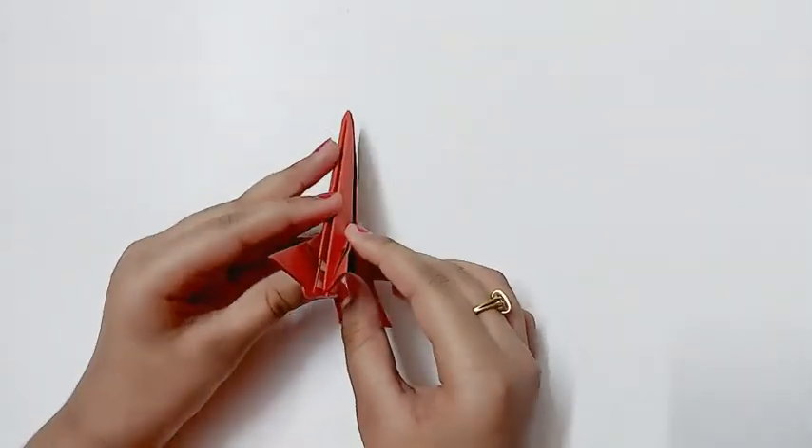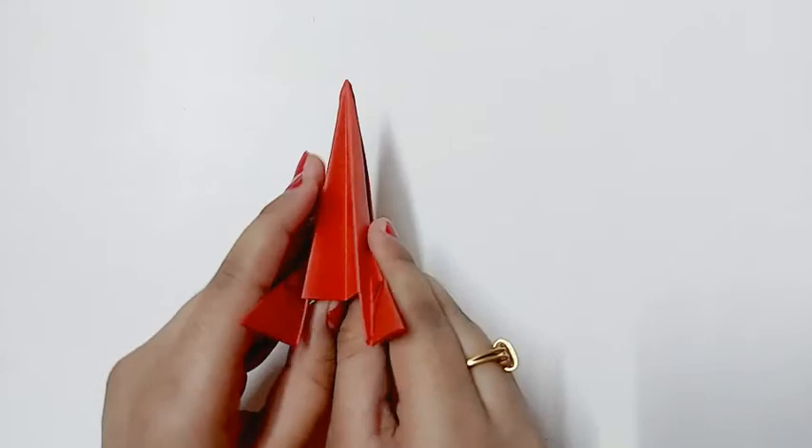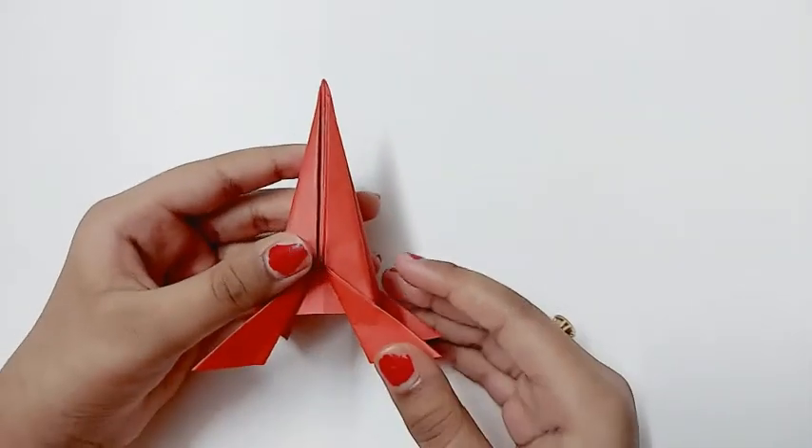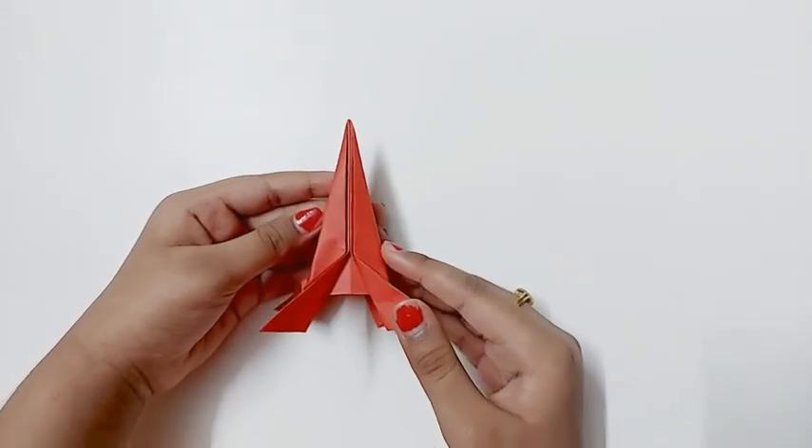Now you're supposed to open it like this, and the paper rocket is ready to play with.